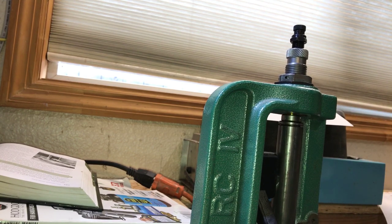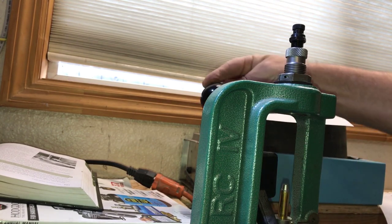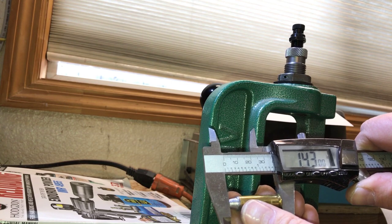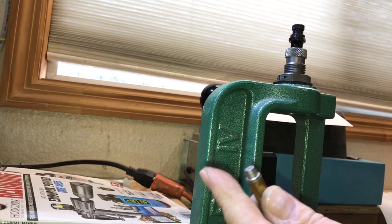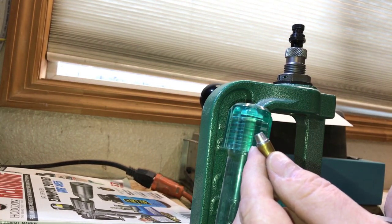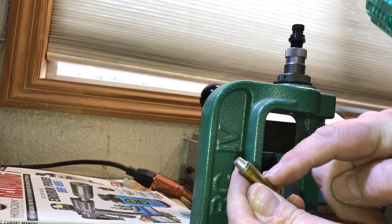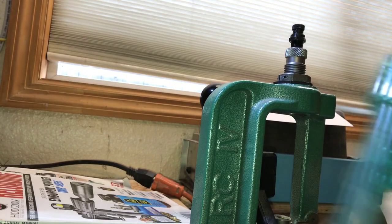With the case up in the die, drop the die down along the sides until you feel it hit — that's the crimp touching. Back that off one full turn and run your lock ring down snug. Then take your bullet, place it on the shell, and run it up. We're looking for a COAL of 1.440 inches. First attempt came out at 1.430 — too deep. Set that one aside, as seating too deep increases pressure and would be dangerous to fire.